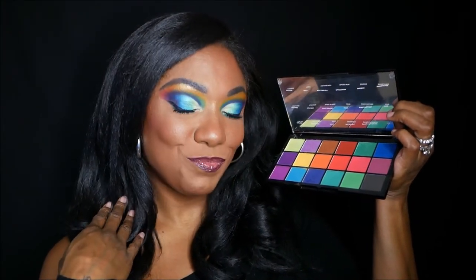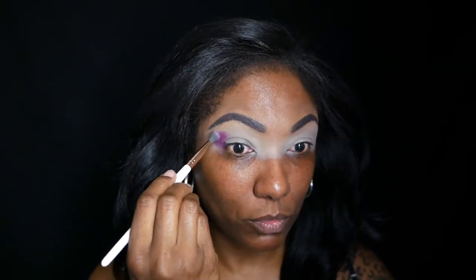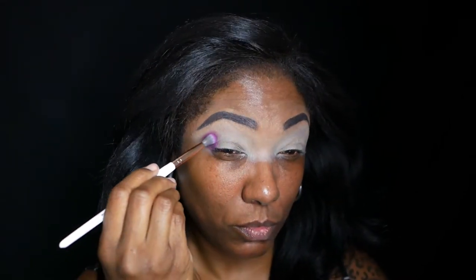This is the look I created — I really like how it turned out. I'm starting out with my MAC Soft Ochre paint pot on my lid like I always do, just to prep it. Now I want to start with purple today, so I'm taking this shade Girlies and packing that into my outer corner, making sure I get it nice and pigmented. It's a very pretty color — not extremely pigmented, but it builds up nicely.